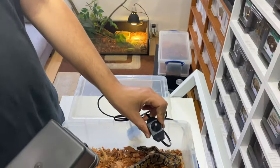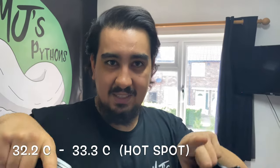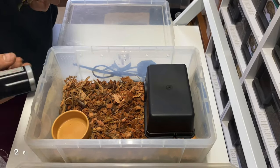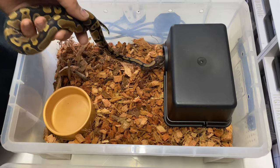By doing that you adjust the dimmer, which adjusts the power going to the heat mat — a bit like a thermostat — and you tend to find a sweet spot at the right temperature. For hatchlings, we prefer between 90 and 92 degrees Fahrenheit for their hot spot, and anywhere between 80 and 84 degrees Fahrenheit for their cool side. That's what you want to mimic with these setups.